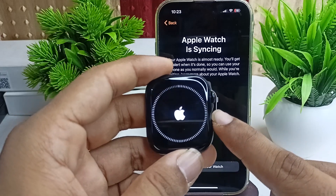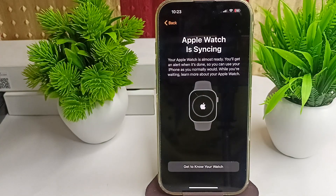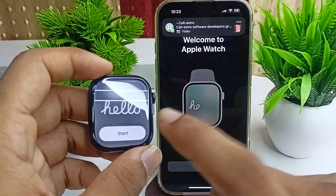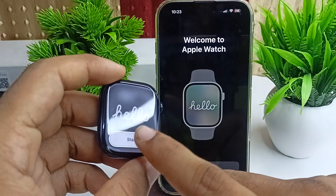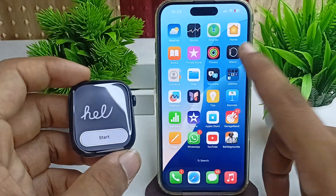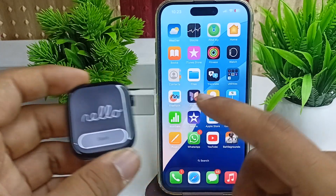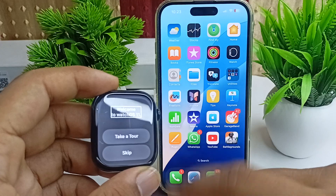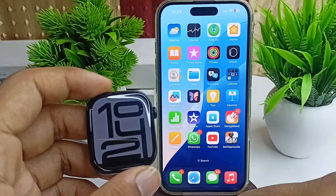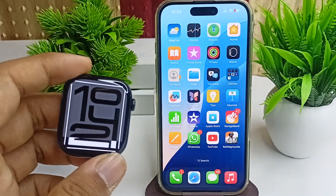Once syncing is complete, you will see that your Apple Watch is ready. Click Start and then Done. You can now use your Apple Watch. A tour option will appear — you can take the tour or skip it. Your Apple Watch is now successfully connected to your all-new iPhone 16 and 16 Plus.